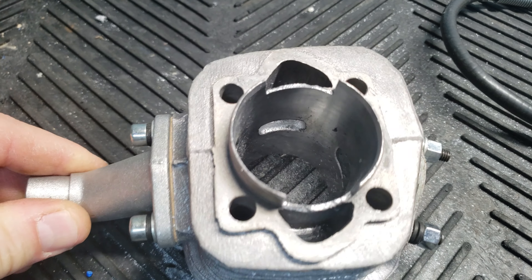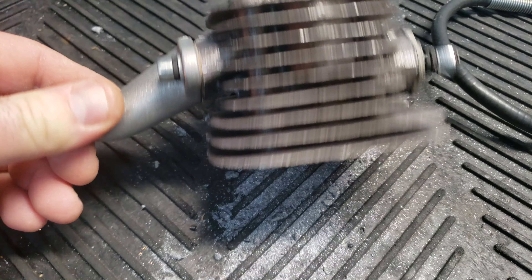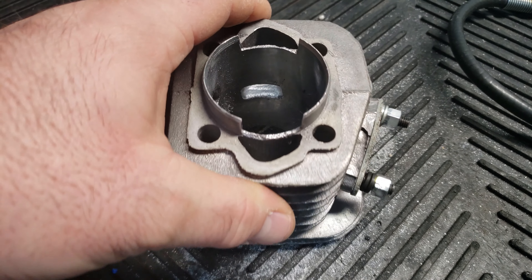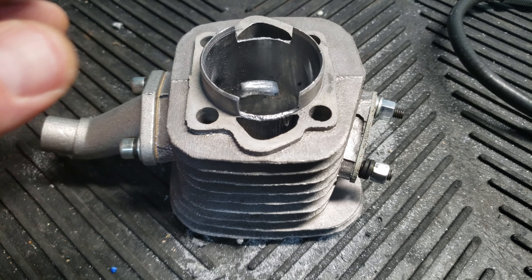So the fuel can flow smoothly and it just makes your engine run a lot better — better idle, more torque, more RPMs.